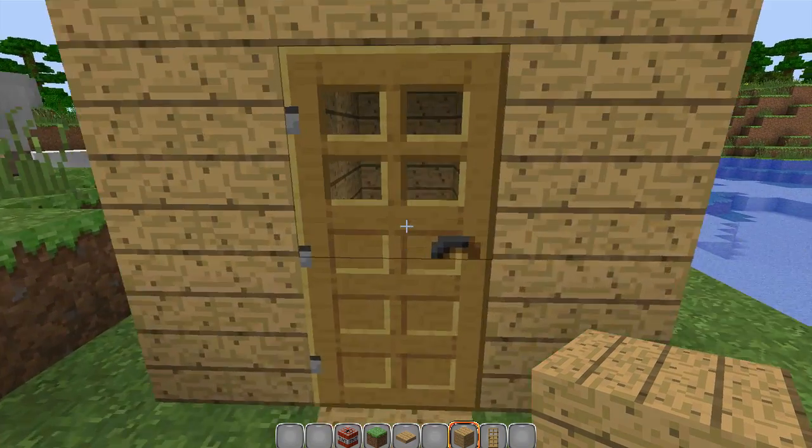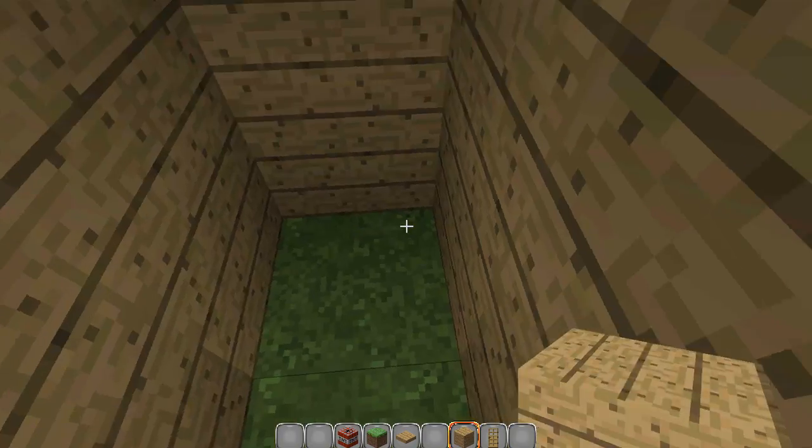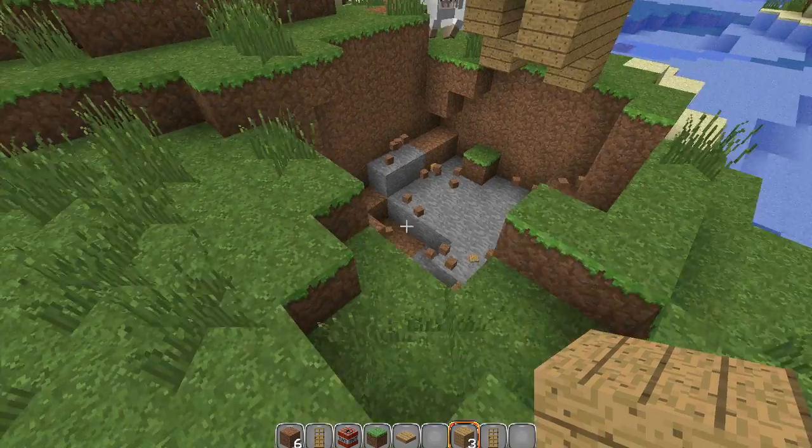So basically it's going to work like this. Open the door, and TNT is going to blow up.